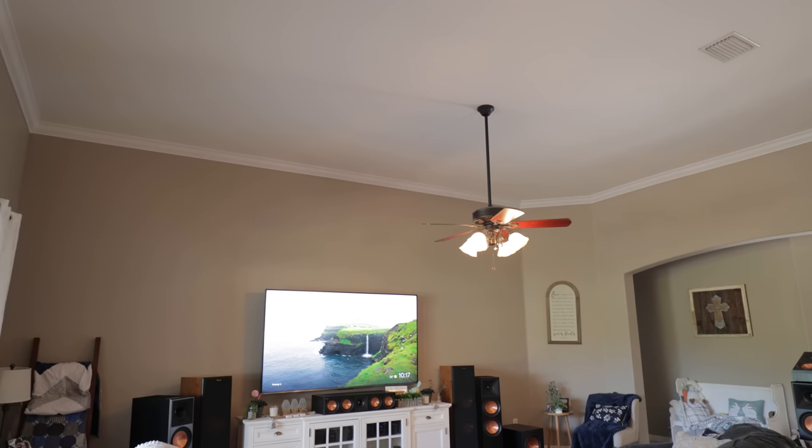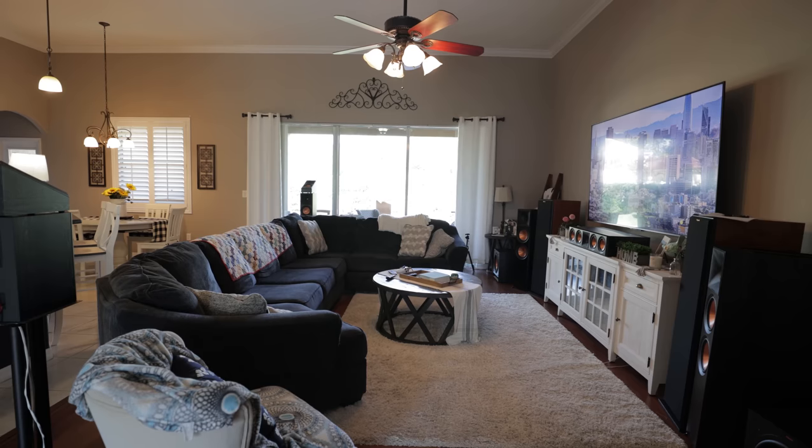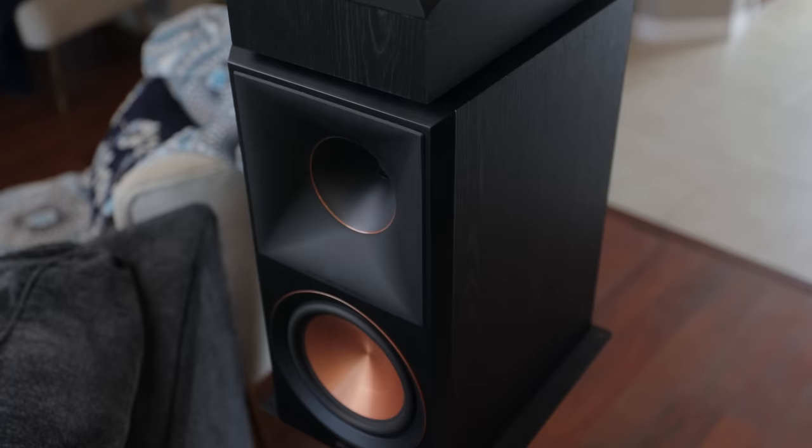For the up-firing option, you place the speaker on top of another speaker firing up at your ceiling, pointed towards your main listening position. That sound reflects off the ceiling and bounces down towards you. You may not have the ability or desire to mount in-ceiling or on-ceiling speakers — maybe you're renting, or maybe you have a hot attic like I do here in Florida. This is exactly why up-firing Atmos modules were created, though you can get a much more immersive experience with on-ceiling, in-ceiling, or height speakers.